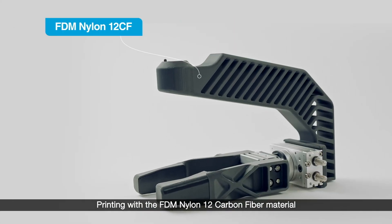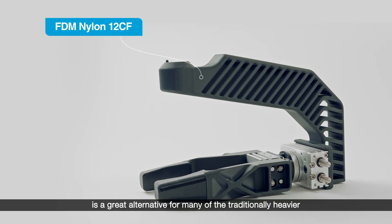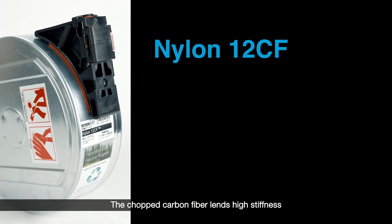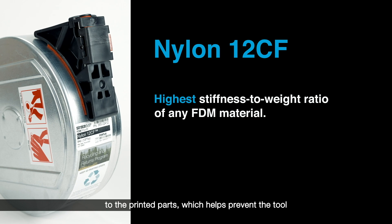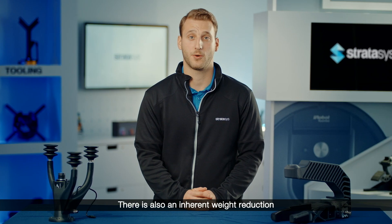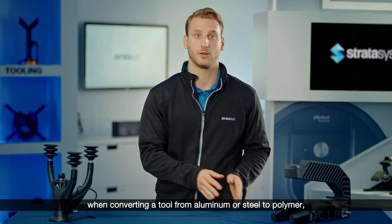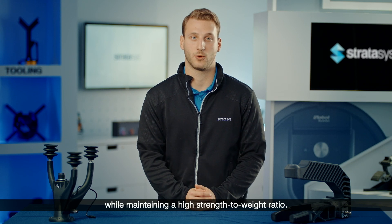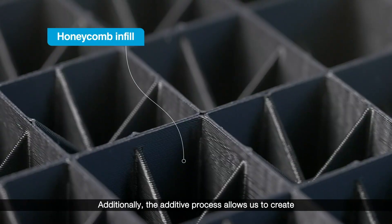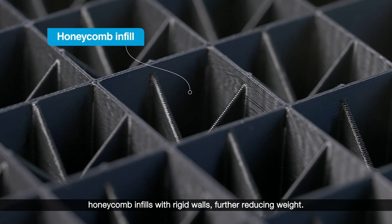Printing with the FDM Nylon 12 carbon fiber material is a great alternative for many of the traditionally heavier metal components in an end-of-arm tool. The chopped carbon fiber lends high stiffness to the printed parts, which helps prevent the tool from deflecting when in use. There is also an inherent weight reduction when converting a tool from aluminum or steel to polymer while maintaining a high strength-to-weight ratio. Additionally, the additive process allows us to create honeycomb infills with rigid walls, further reducing weight.